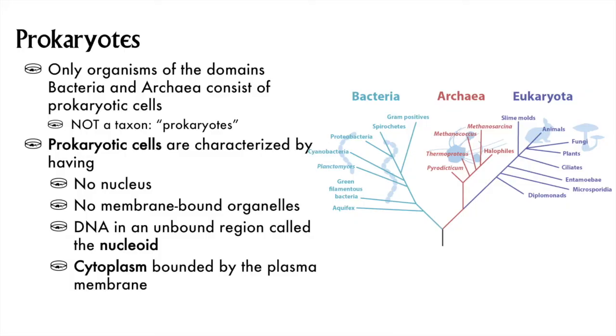Prokaryotic cells are what we find in two domains of the three domains of life — the bacteria and the archaea. Prokaryote, and this is very important, is a descriptive term, not a taxonomic one. For more details, you'll have to wait for organismal biology or microbiology.